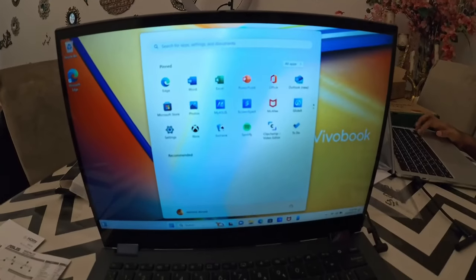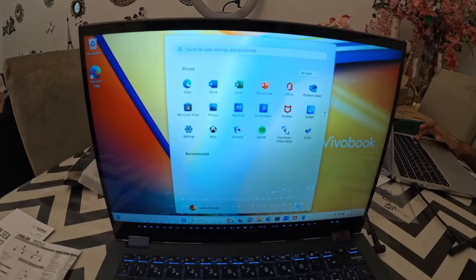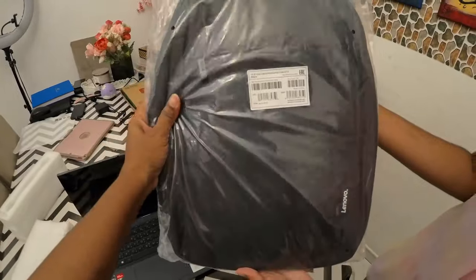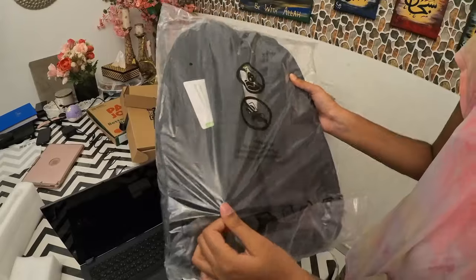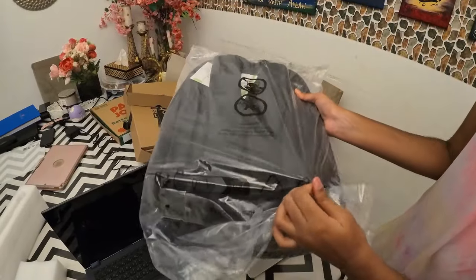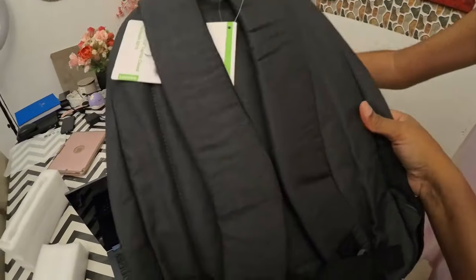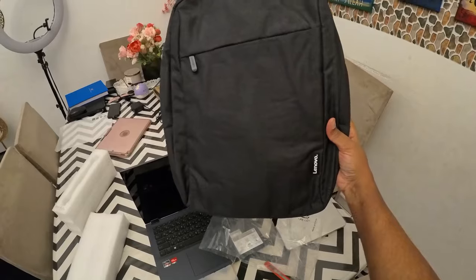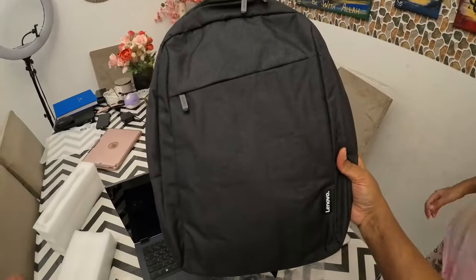Your laptop has started. It was free with the Lenovo backpack — let's open it. You have two options: whether you need a laptop bag or a backpack. I chose this one and it's pretty.